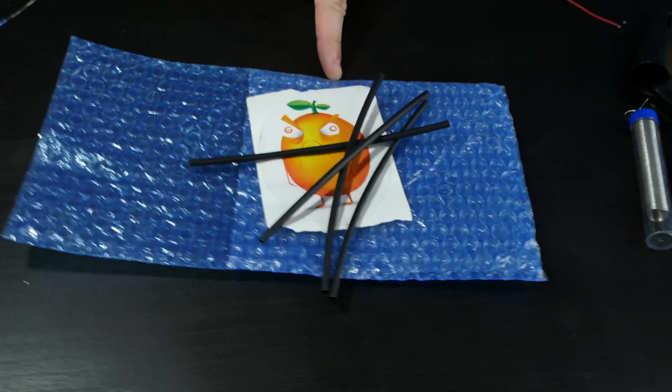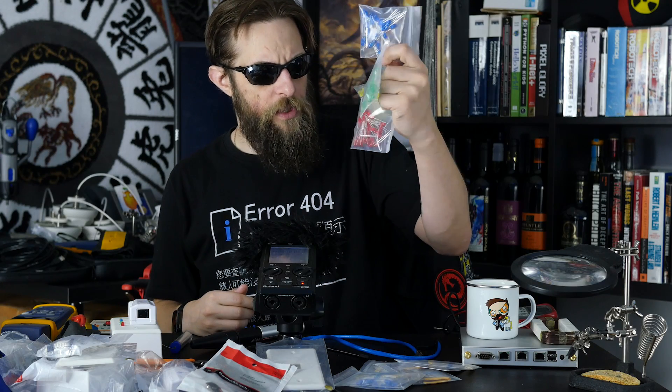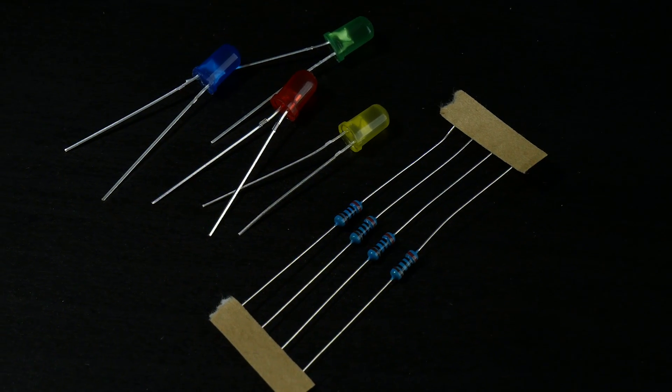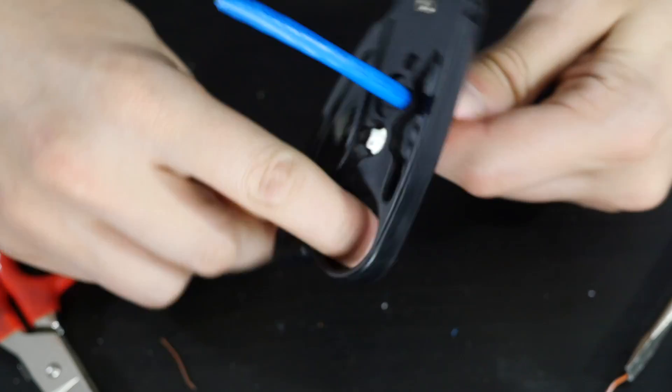You're going to need a 9-volt snap connector, some heat shrink tubing, and four LEDs — I got orange, yellow, green, and blue. You'll also need a resistor; these LEDs come with a 200-ohm resistor. Finally, you'll need a small length of Cat5e or Cat6 cable. Using our cable stripper, we'll cut back some of the sheathing and snip off a length of conductors.